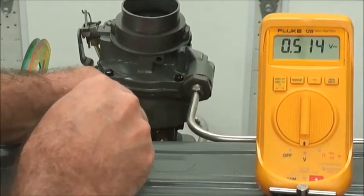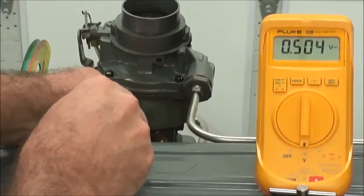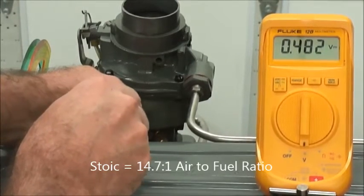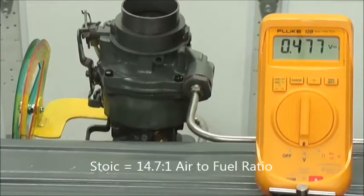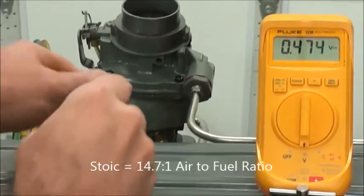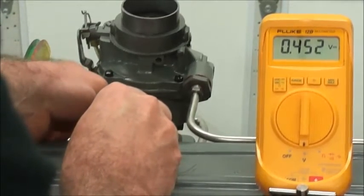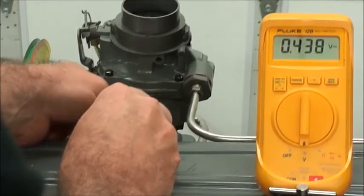Now I'm going to adjust it down to 0.5. That is perfect — that's what they call stoic, between rich and lean. The computer, if there was one, would try to shoot for that rich and lean condition, or the 0.500 value.